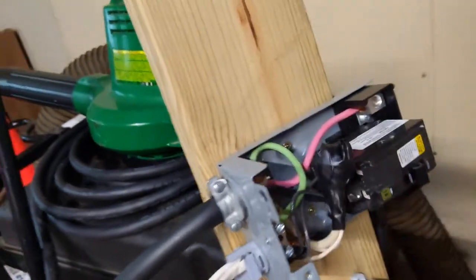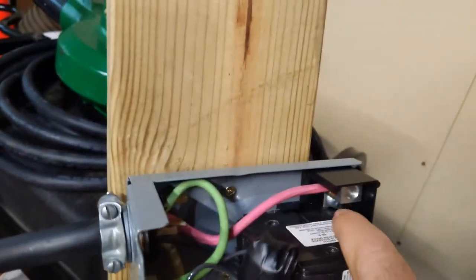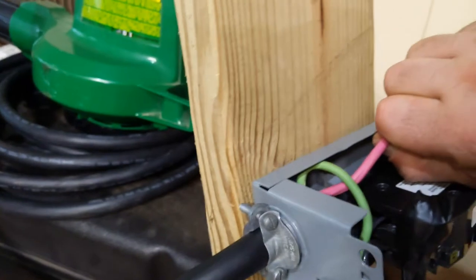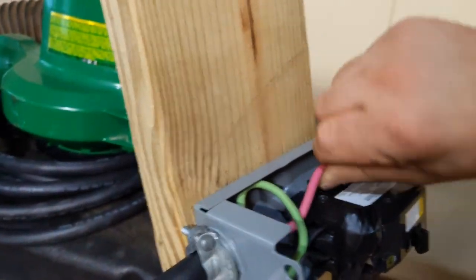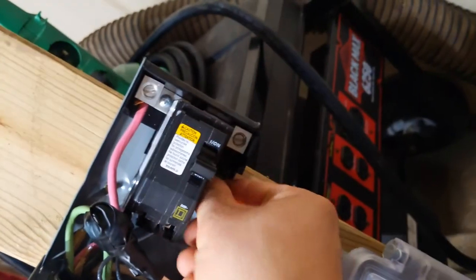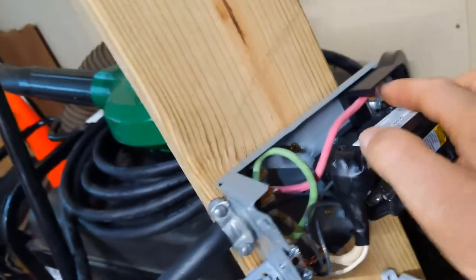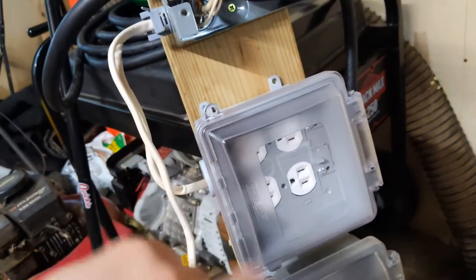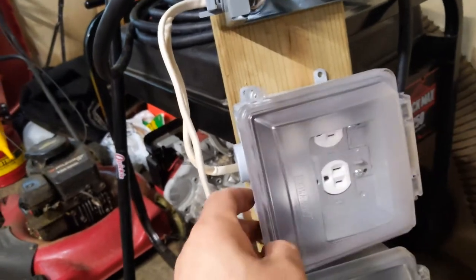Make sure your connections are really tight — you don't want anything coming loose and causing a short or overheating. Make sure your ground is really tight, and with this stranded wire you need to fold it over before putting it into the screw terminals, because if you don't, it may not make proper contact. Grab it and really pull on it — if it comes out or feels loose, you don't want that. These outlets are just wired together like you would in a standard two-gang outlet box. Thanks for watching.